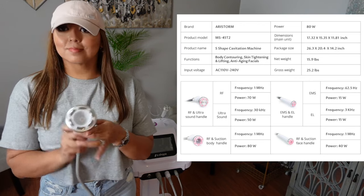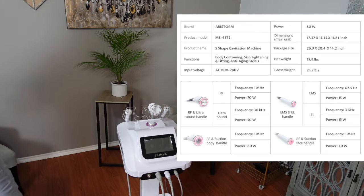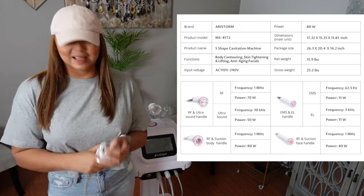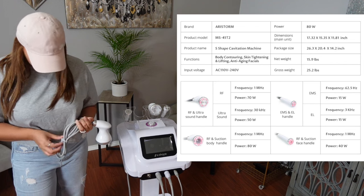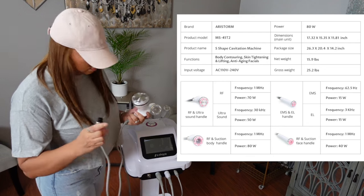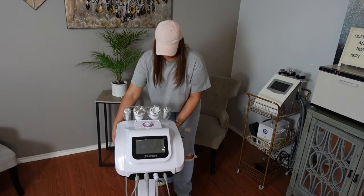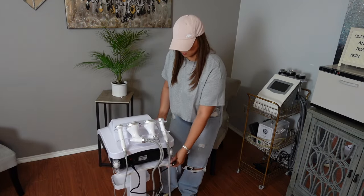I'm super excited and I know that this machine is going to give amazing results. Not to say that my old machine did not give results, because it did — but this machine is going to give results a lot faster and possibly in less treatments. Everything in moderation, consultation of course, and remember that every client is different. Don't think of your clients as cookie cutters — everyone is not the same.